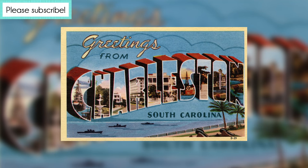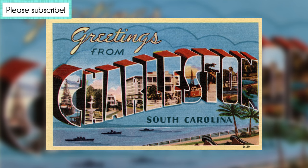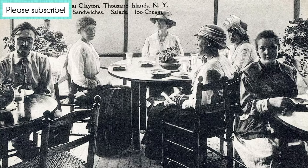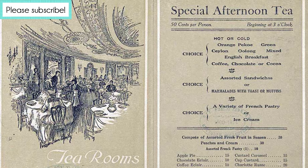Lady Baltimore cake originated in Charleston, South Carolina. True or false? Possibly true. The other origin story is that the women who owned the Lady Baltimore tea rooms in Charleston created this cake as a derivation of a then-popular queen cake.